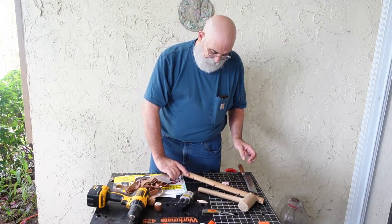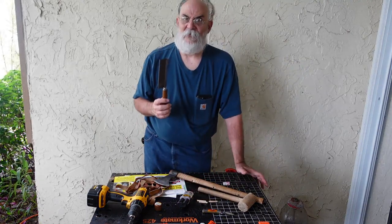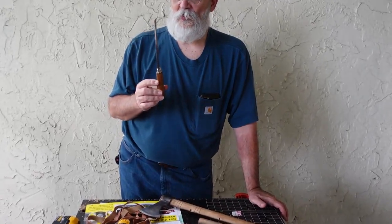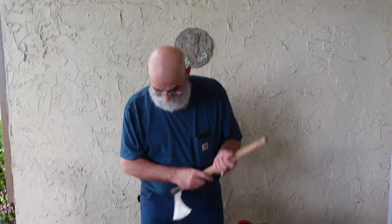The razor saw is so slim and so sharp — be careful when you're cutting with it because one stroke will go clear to the bone. You can really cut yourself badly with one of these; it doesn't seem like it would be possible, but believe me, you really can. I've done it.